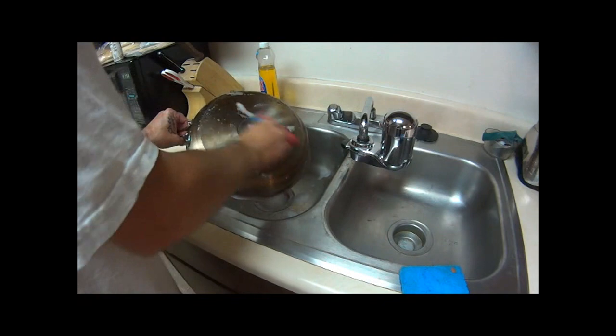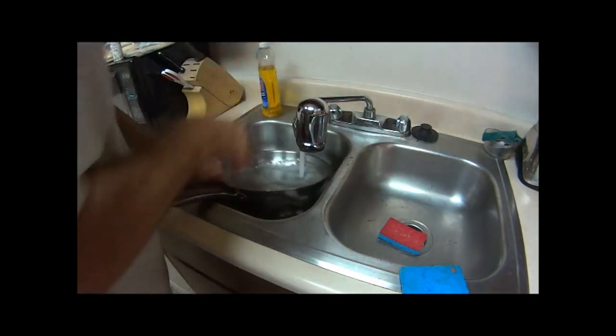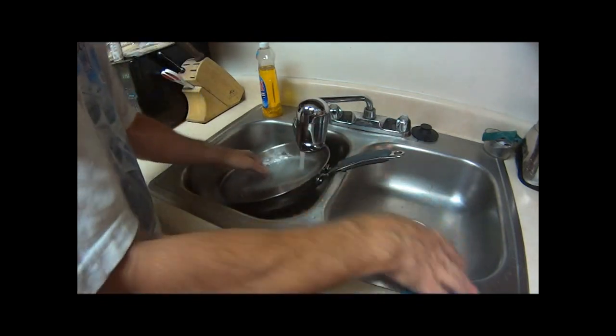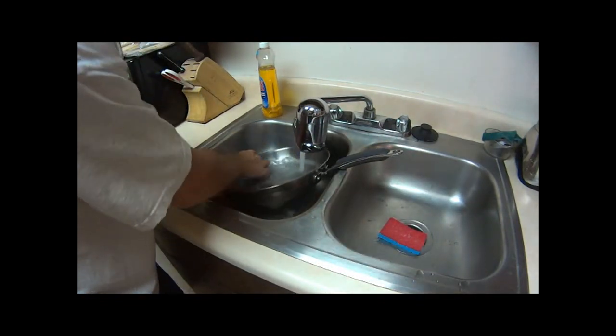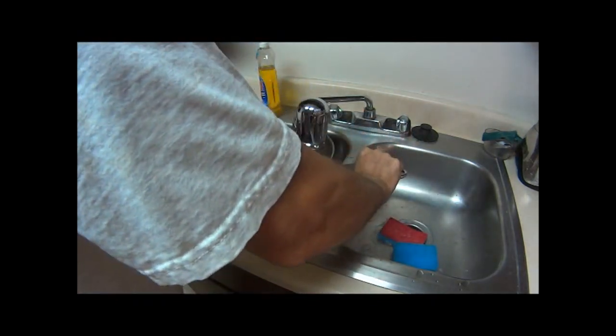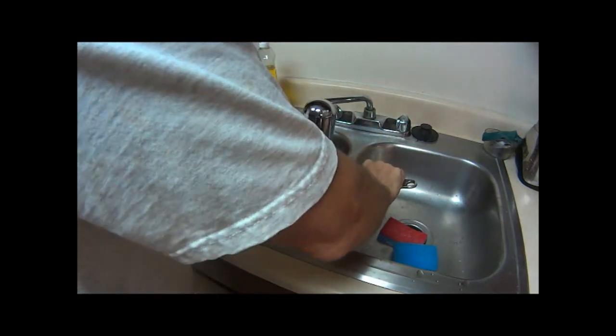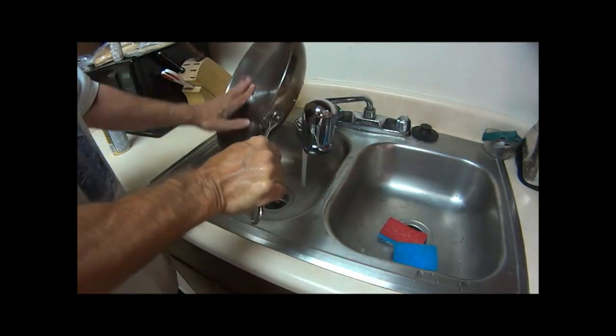I don't really care about the bottom as you can see, so we'll go ahead and rinse this out. I'm going to show you what a stainless steel skillet looks like after you clean it, and then I'm going to show you what it should look like.